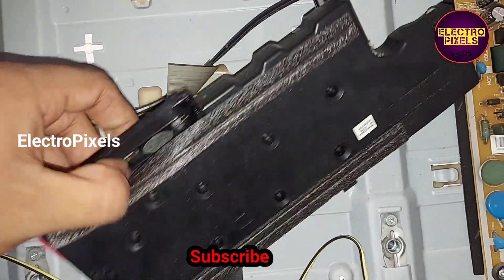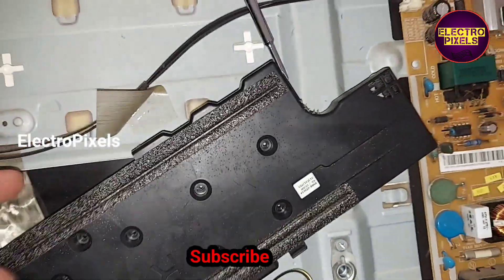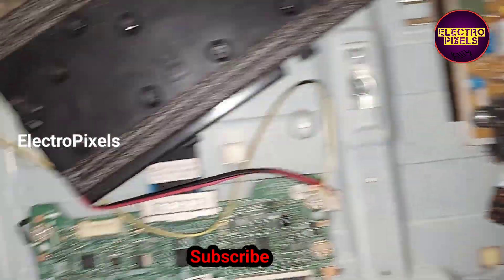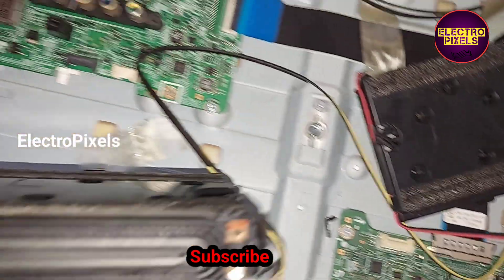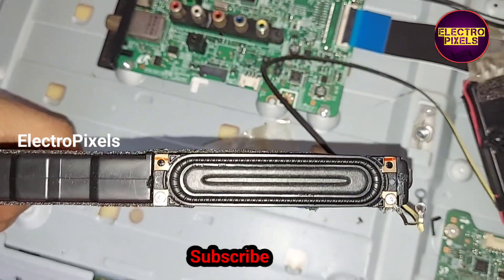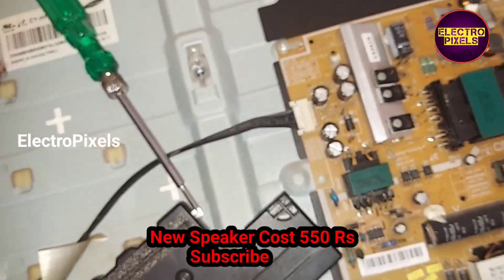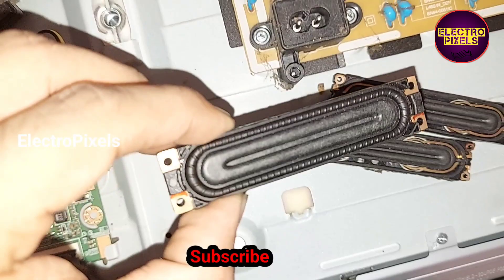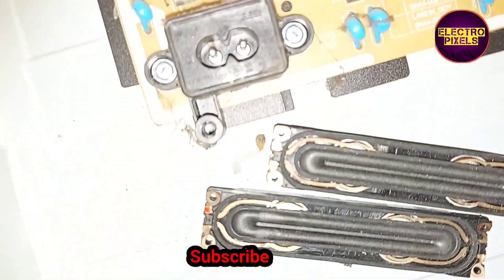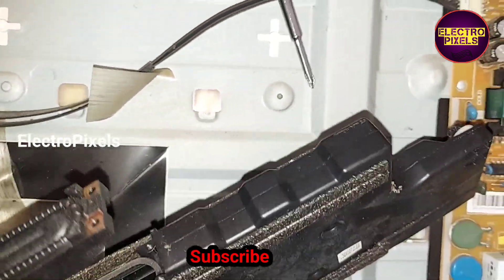Here we removed the old 40-ohm speaker and installed the new one. Here you can see these are the 240 speakers. This is the new speaker. The speaker cost is around 500 to 600 rupees for the pair.